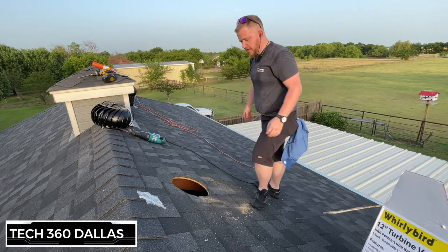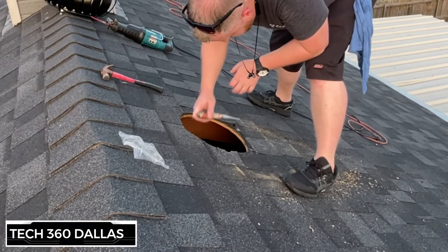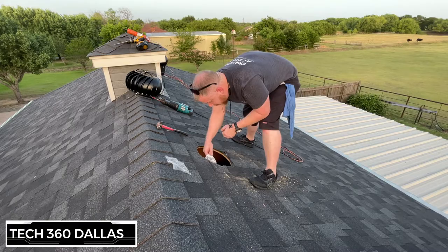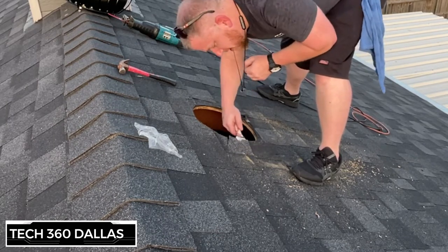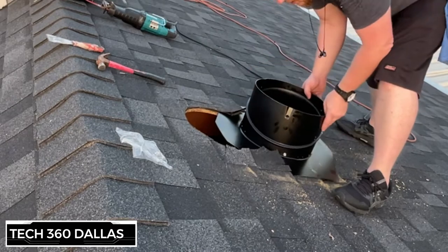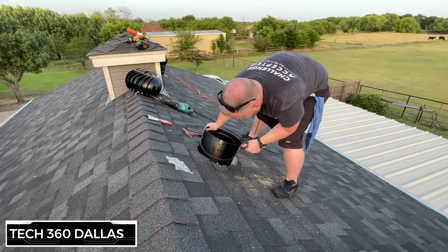You can almost instantly feel the heat boiling out of there. Once you get the hole cut and clear the piece out, you want to go around and pop up the shingles all the way around the hole. That allows the flange of the flashing to slide up underneath. I usually use a flat bar but I'm using a mud knife today — it works just as good. Just work it in all the way around and make sure there are no nails in your way.